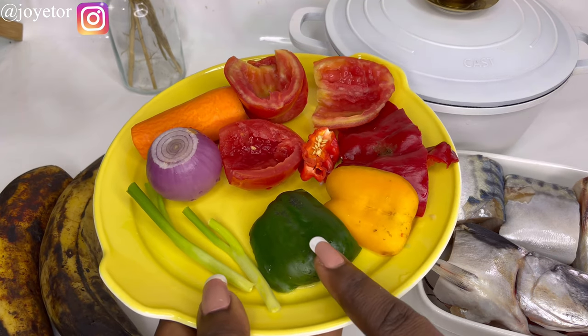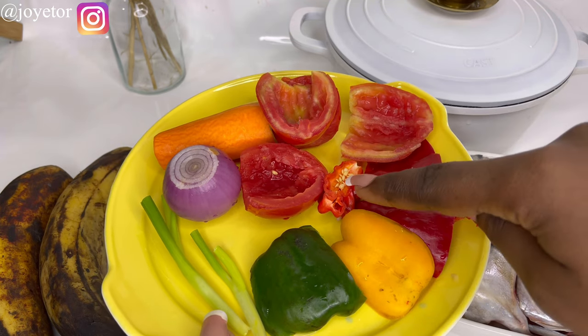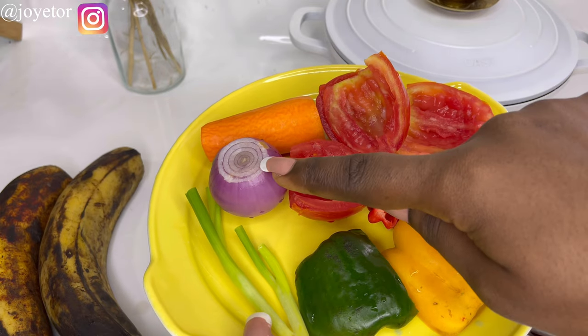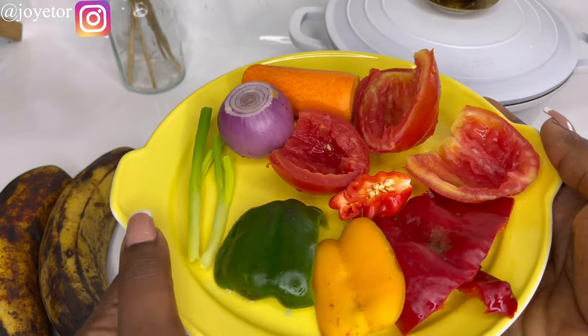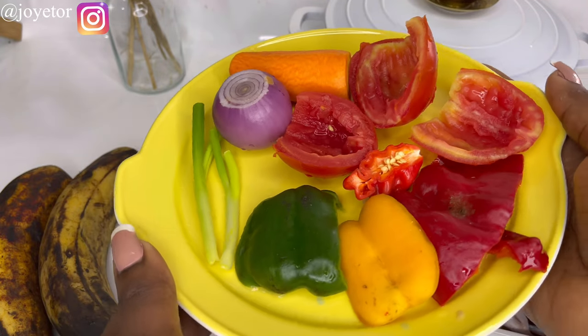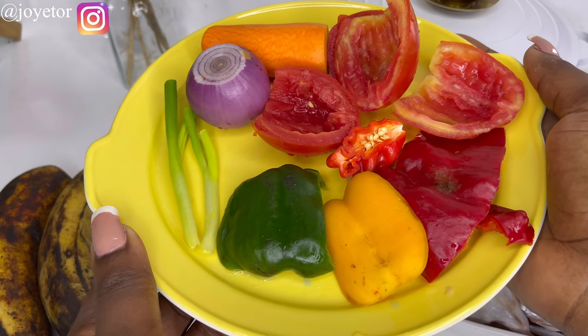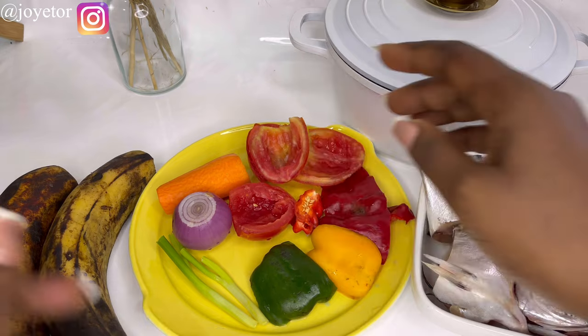For my mix of veggies, I have some green bell pepper, yellow, red, some tomato already diced, and then just a little bit of scotch bonnet, onion, carrots and spring onions. We're going to be dicing all of this really finely so that the kids can enjoy it in their meal and there are no huge chunks they have to take out.